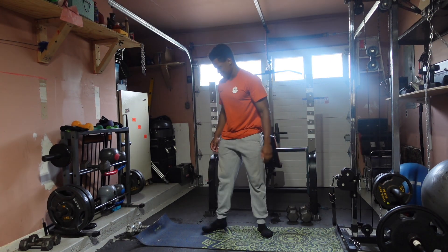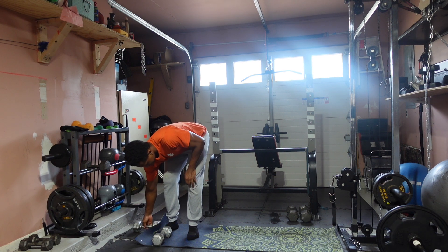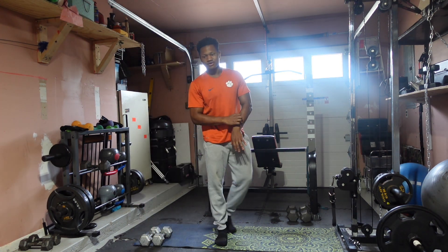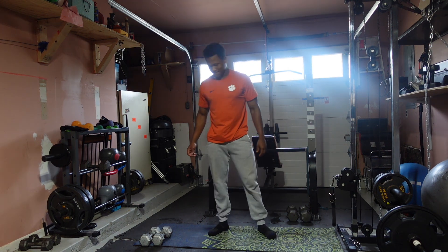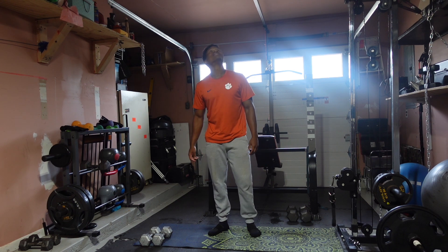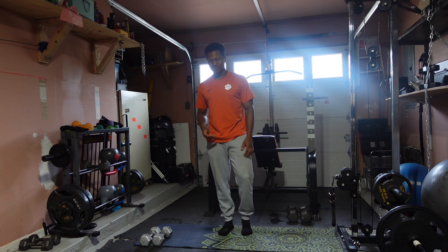All right, let's go. So today we're going to be doing a full body workout, going on some legs, as well as just basically some cardio involved as well too. All right? So you guys ready to get into it? We're going to start with jumping jacks — we're going to go for 30, two sets, just to get the body warmed up.